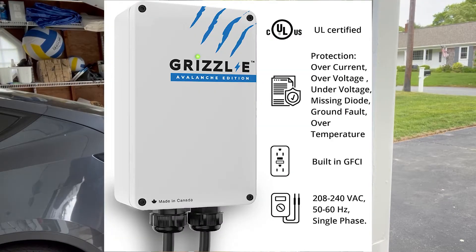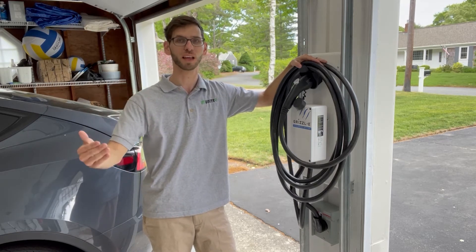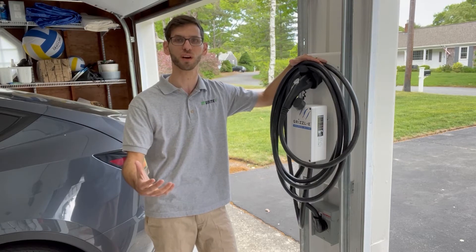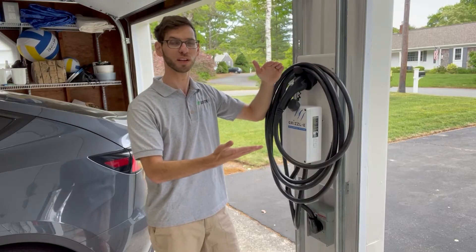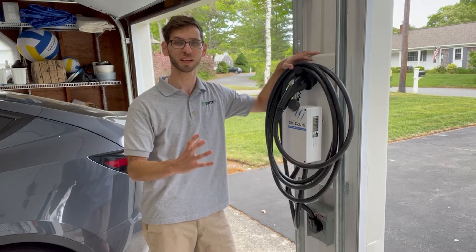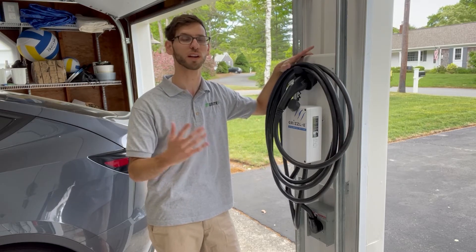It has built-in GFCI protection and will recover in the case of a power outage. This charger is purely meant to charge your car — unlike some other chargers it doesn't have smart features like Alexa connectivity or a mobile app to track your charge. It's a stripped-down charger meant to be durable and reliable. The aluminum enclosure measures 10.25 inches in length, 6.25 inches in width, and about 3.5 inches in depth. It is NEMA 4 rated, meaning it can be mounted outdoors — it's watertight, airtight, and IP67 rated to handle extreme weather conditions without water ingress.